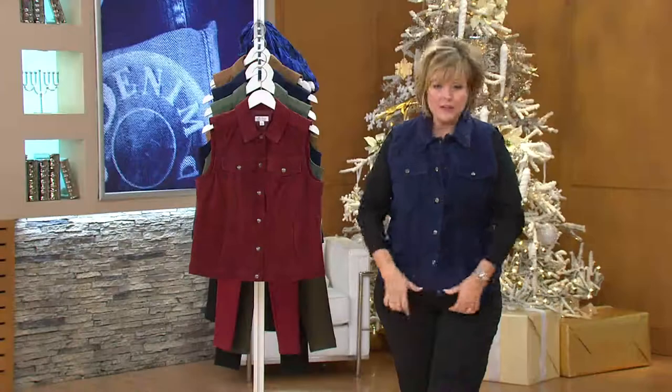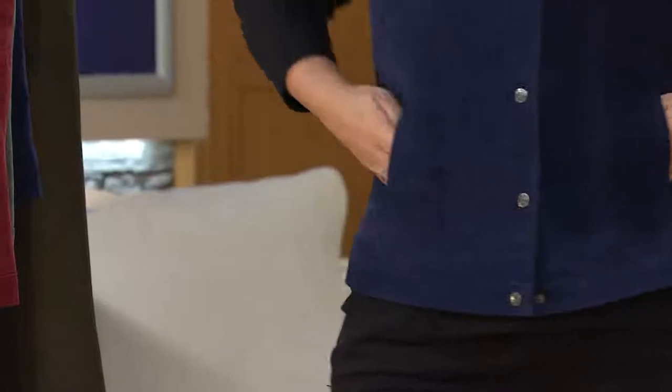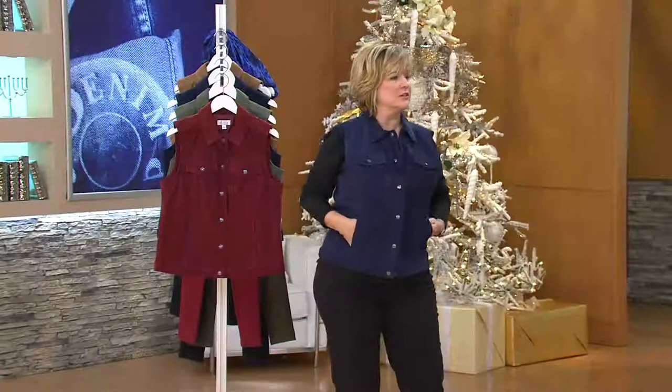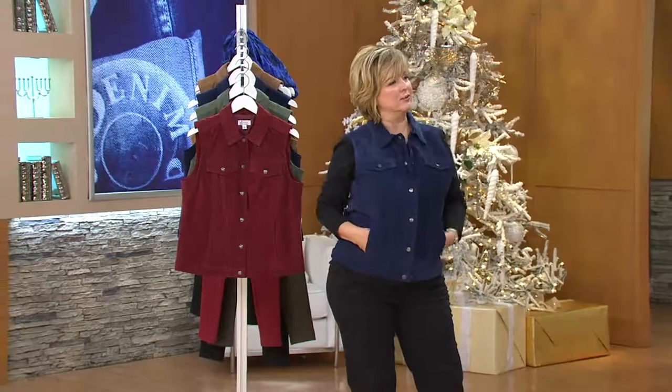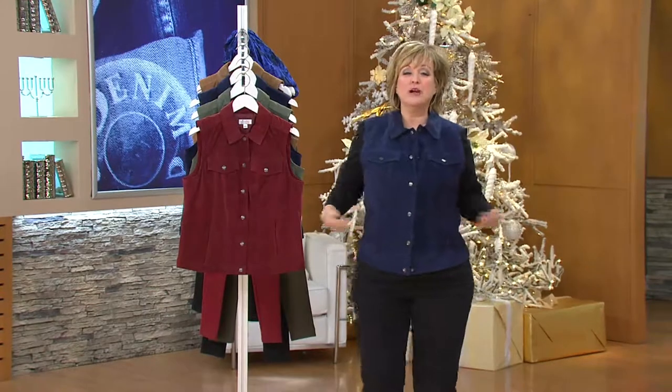It's that layer that kind of just goes over your arms. But it's definitely something that if you want to really have a slim look or that whittled waist, it looks great either way. So let me show you the colors — there are four great ones to choose from.